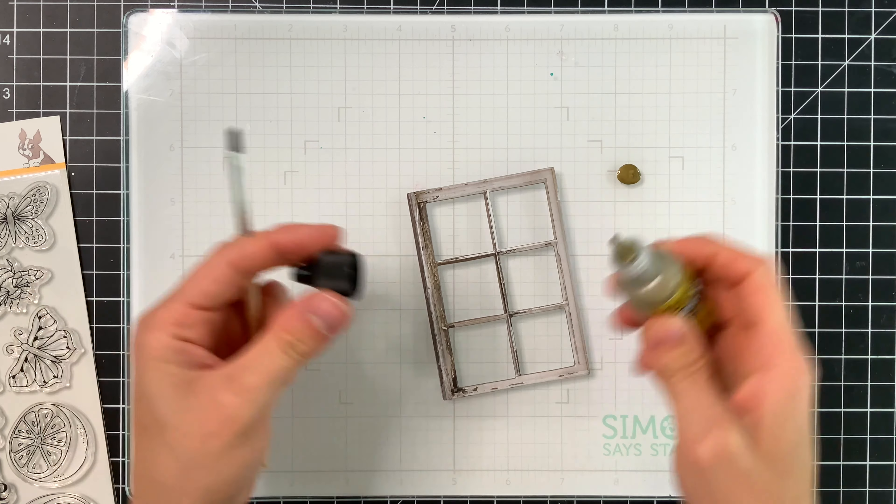I'm going to attach my window frame directly onto a white card base from Simon Says Stamp, using red line tape because it's a heavy piece and I wanted to make sure it would hold. Simon Says Stamp red line tape is great for adhering trickier items like this. Then I put a couple pieces of foam tape along the bottom of the window frame and popped my little flower box up over the top. I just love how this turns out — it looks really cute.